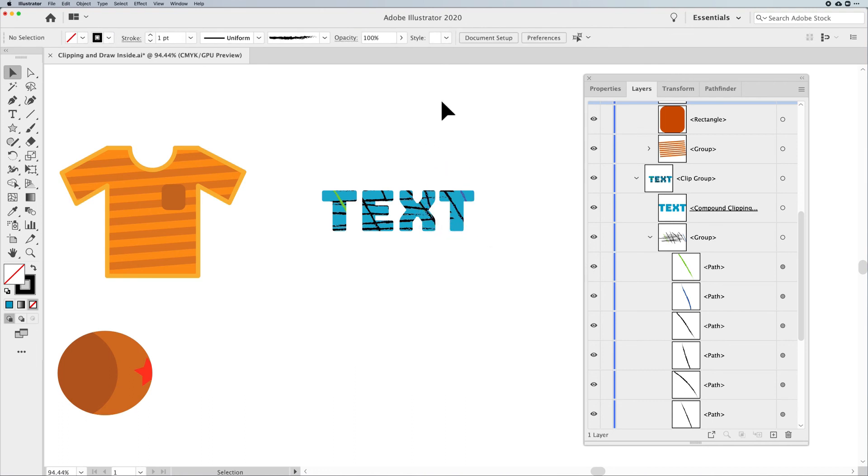And that, folks, is the way we do Draw Inside and Clipping Masks. I know it's been super helpful, and I hope you've learned all these cool little tricks.